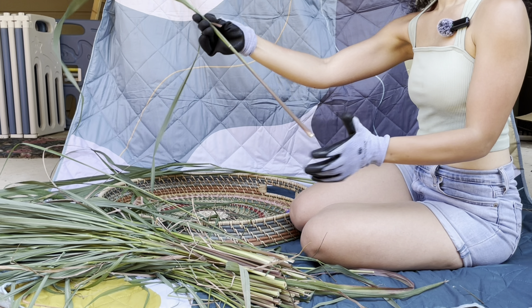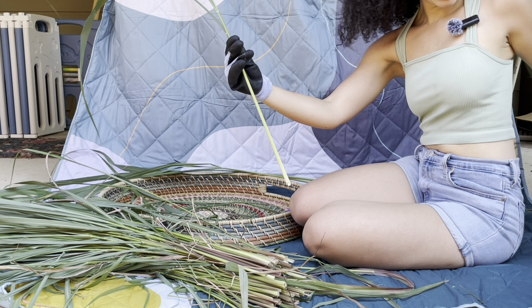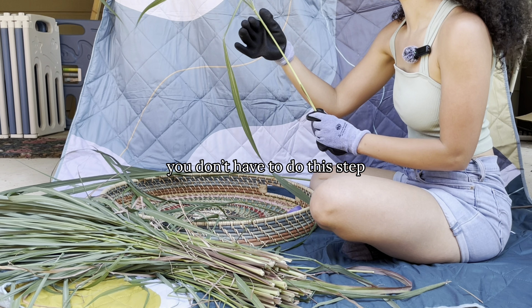Then just to clean it up, I peeled back the first few layers on most of the lemongrass. There's just some dirt buildup — depends on how picky you are. I'm a little picky, so I have to do this step.